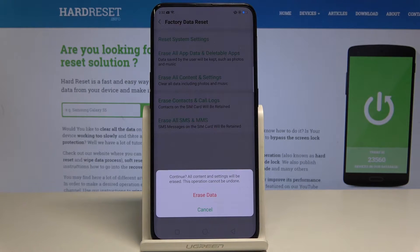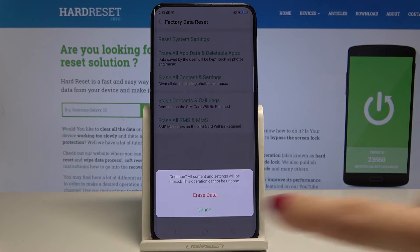You have to confirm it one more time, because this operation cannot be undone and all content and settings will be erased. If you would like to do it, just tap on Erase Data.